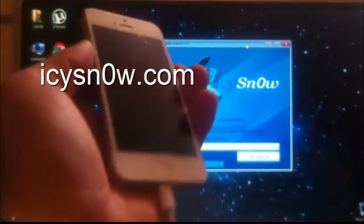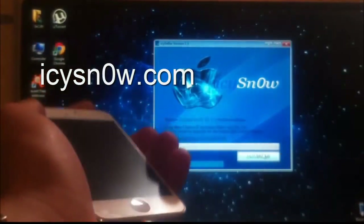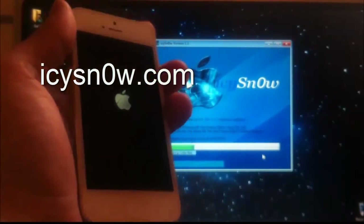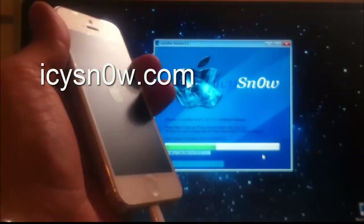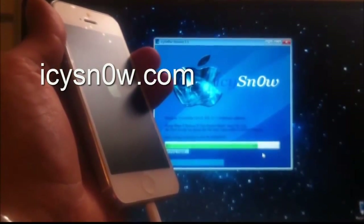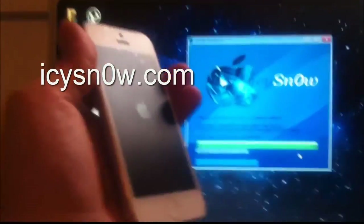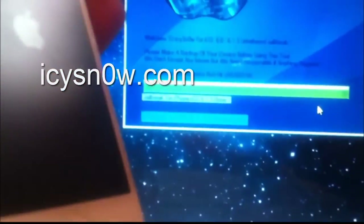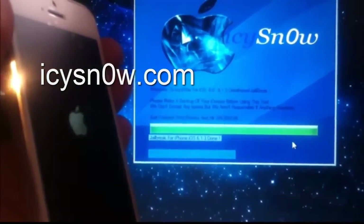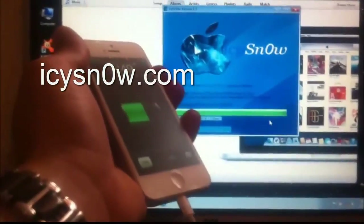Alright, after this has finished, turn up your iPhone and click the jailbreak button at the same time. As you can see in the background, IC Snow is working and doing its job. And you can see it reads the jailbreak for iPhone 5 iOS 6.1.3 is done. Yes, this 6.1.3 is an untethered jailbreak.